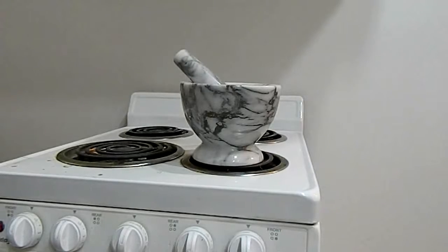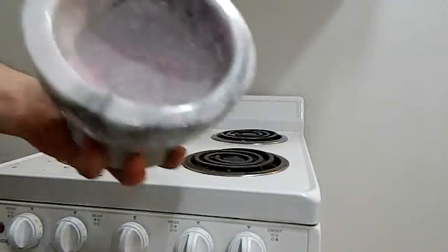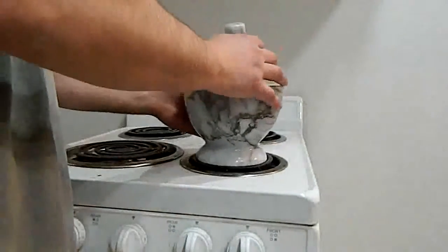I'm in the process of smashing down match heads, turning them into a fine powder, and I've found something out. The red in there, of course, is the matches. Even though they're not supposed to be friction sensitive, it turns out they actually are. Check this shit out.